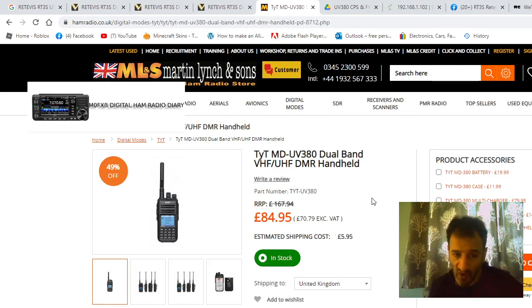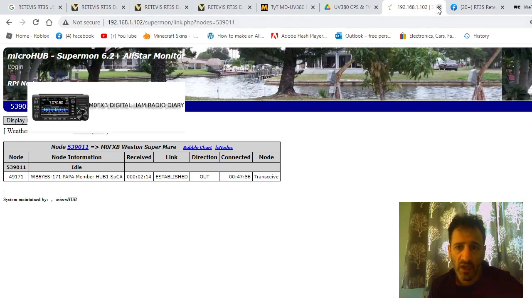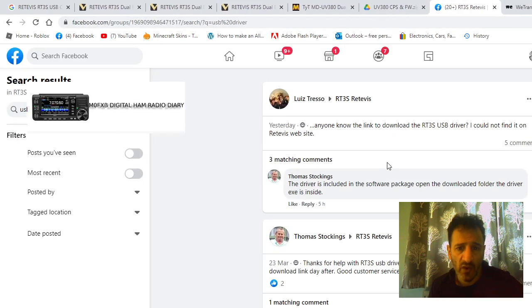Sometimes with the USB driver you just plug it into Windows 10 and it downloads automatically — it's called something like the CH340. But if that doesn't work, there's a link here which I'll add that takes you straight to the files.